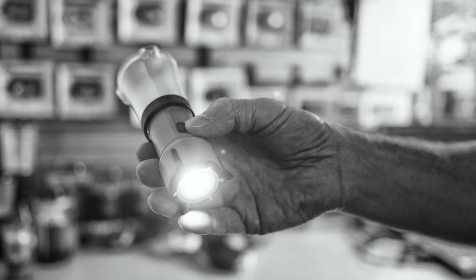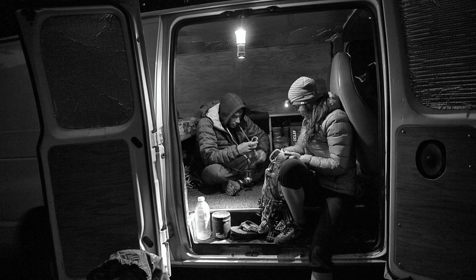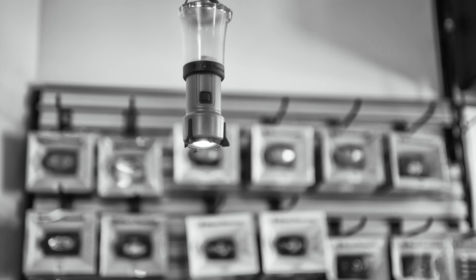The real advantage of the handheld is obviously when you're walking around camp and you need to hit the restroom in the middle of the night — you've got a handy little handheld. The beauty of the flashlight mode is when you're hanging it in a tent, it has beautiful light for reading.